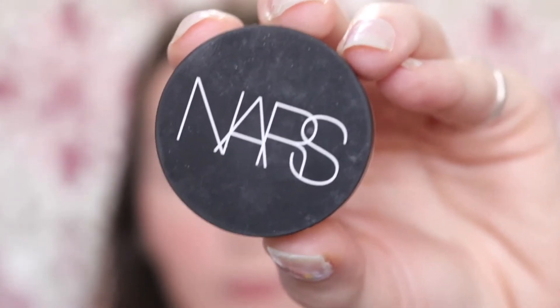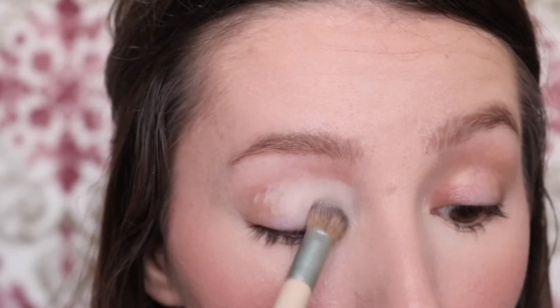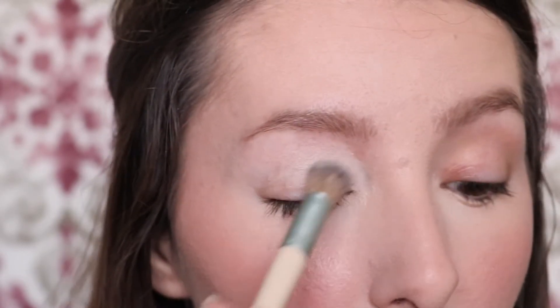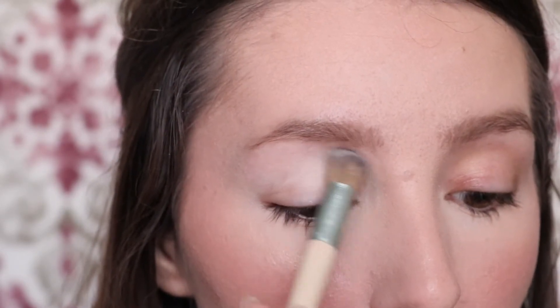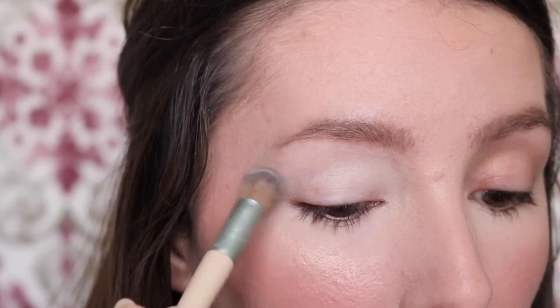First we're going to prime our eyelids with the NARS Soft Matte Complete Concealer in shade Light One Chantilly. Once our eyes are primed, we want to go into our crease shade.